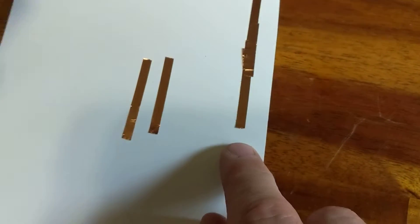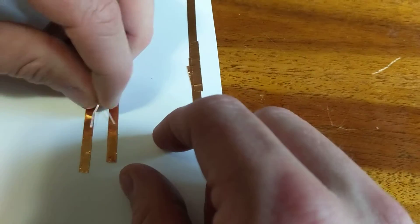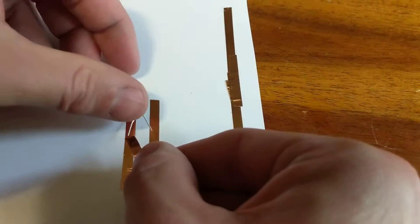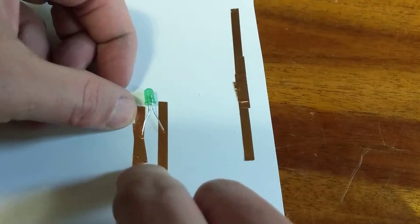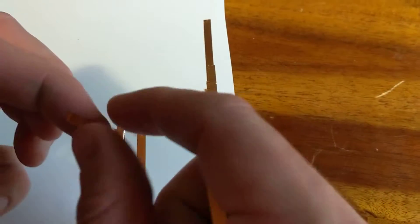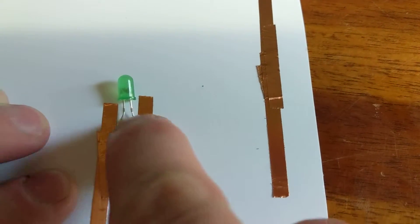The second thing I wanted to go over real quick was how to attach your LED. You put your LED here — anywhere on these two strips where they connect. Then take a piece of foil tape, put it down, and push on that little leg, making sure it's down nice and tight. You want to cover as much of the leg as possible. That's a good one — I would redo that first one.